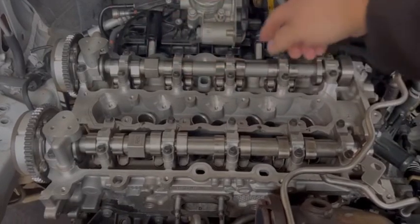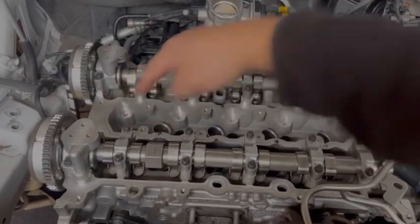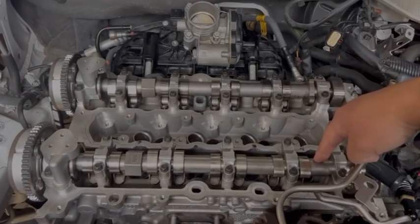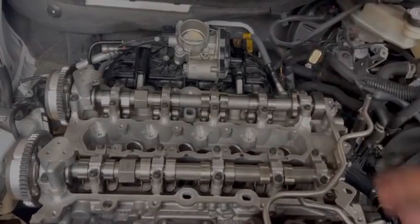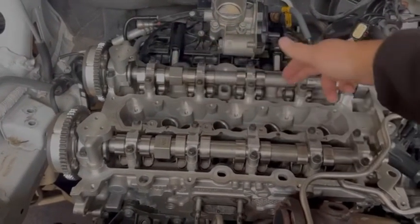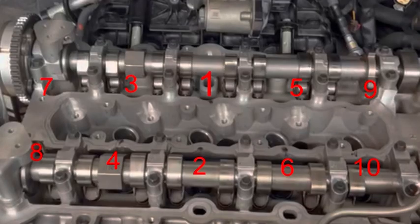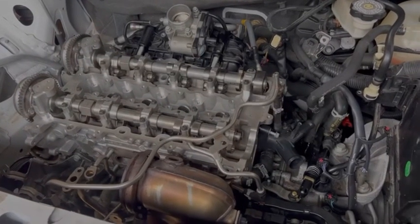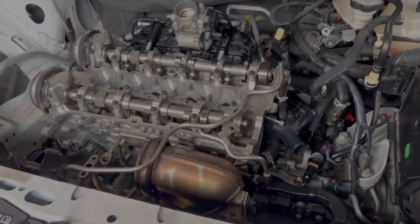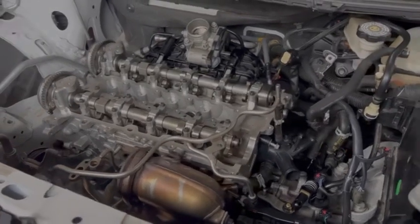You start with these five bolts: one, two, three, four, five, six, seven, eight, nine, ten — that's the sequence for taking them off and putting them on. When you put them on, you tighten them in three phases using a torque wrench: first at 18 pounds, then at 22 pounds, and then one final tightening at a 45-degree angle. I'm going to show you that step by step right now.